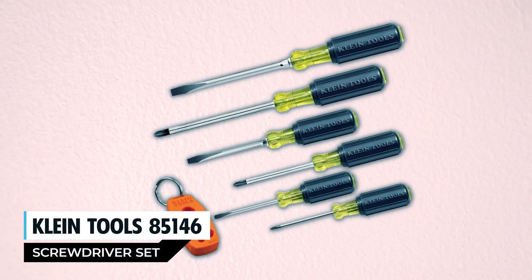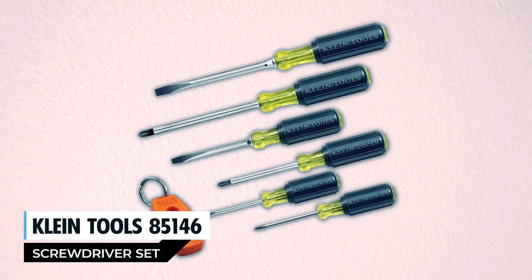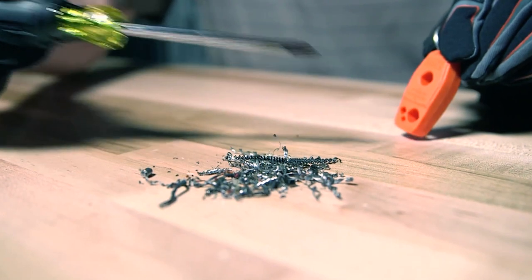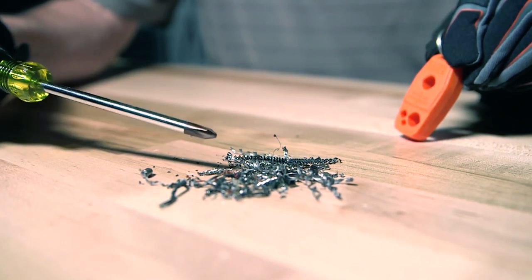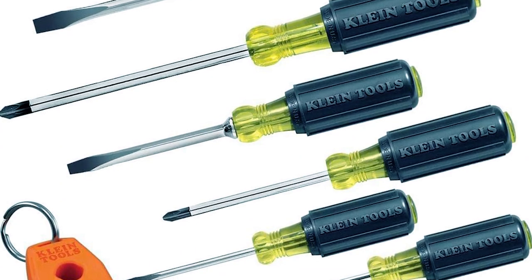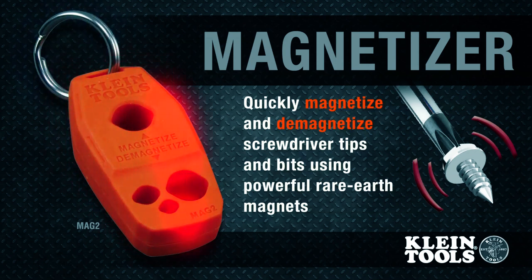Klein Tools 85,146 Screwdriver Set. The Klein Tools 85,146 Screwdriver Set offers a comprehensive selection of the most commonly used screwdrivers. This six-piece set includes both slotted and Phillips screwdrivers, complete with a magnetizer/demagnetizer for added versatility.